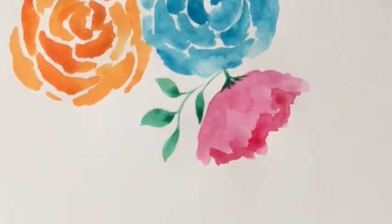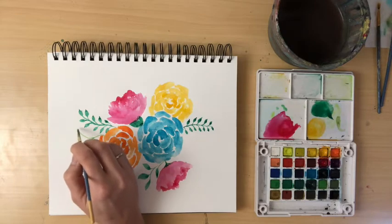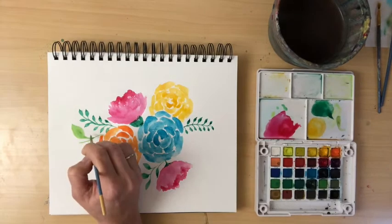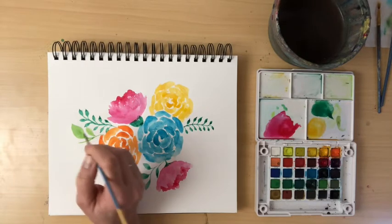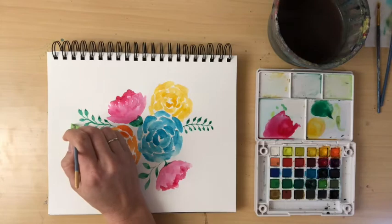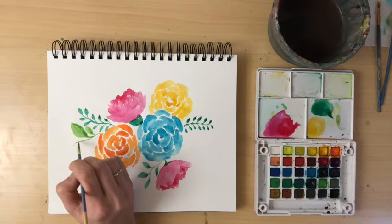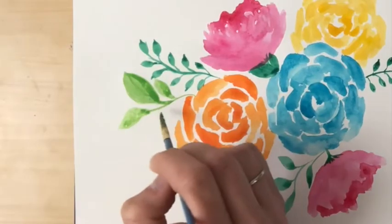I'm looking at my picture and identifying empty spaces to fill with greenery. Up at the top, I'm adding a few twigs — I've added a tiny bit of yellow to the green to give it a different shade. I'm adding some bigger leaves here because I want contrast; I don't want them all to be tiny. Feel free to copy mine or play with your own style. The paintbrush is mostly water, allowing that dripping to happen within the leaves.